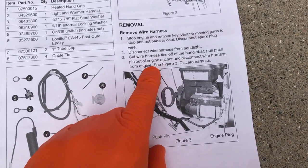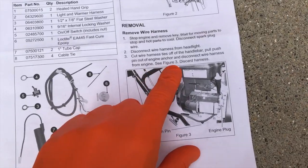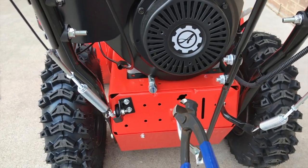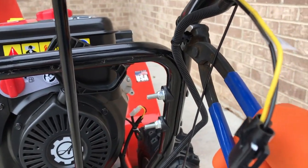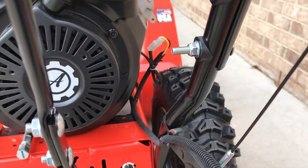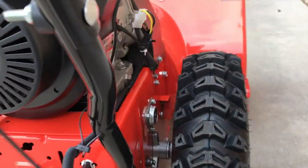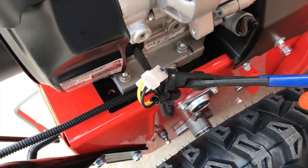Step three: cut wire harness ties off the handlebar, pull push pin out of engine anchor, and disconnect wire harness from engine. That applies to all of this at the back of the snow blower. We do not actually have a push pin in our engine anchor. Grab this little tool and go ahead and snip the tie straps — be very careful as you snip, you do not want to cut anything you're not supposed to.